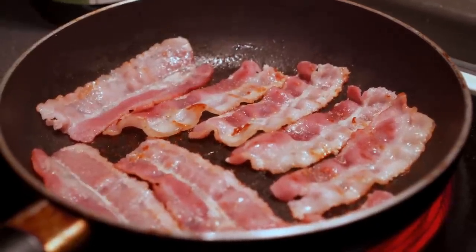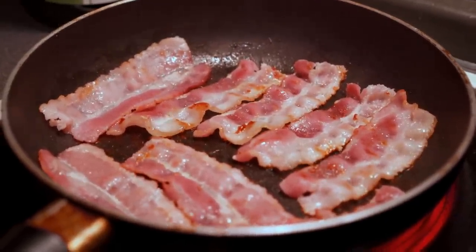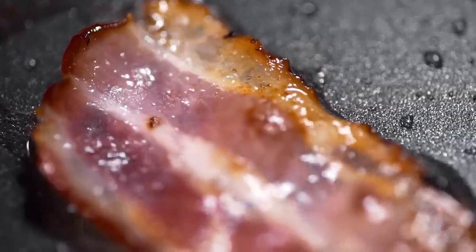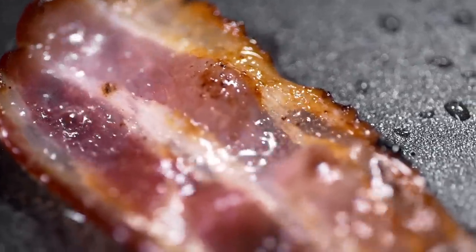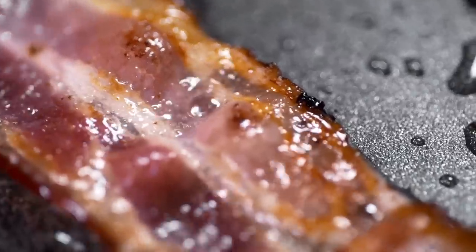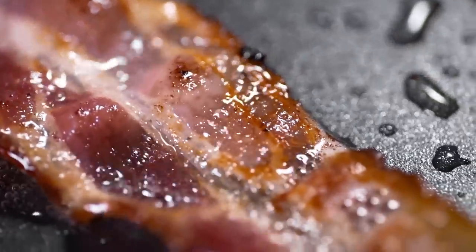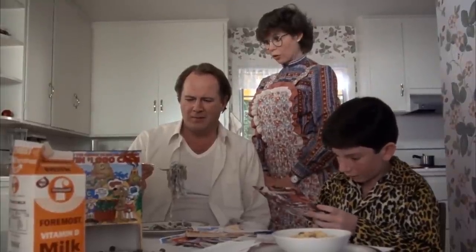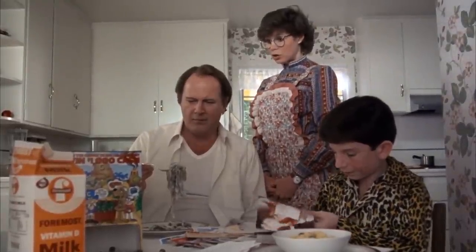It seems that if you want a serving of bacon or two, it's probably best to just skip the air fryer and choose another cooking method altogether. 'What have you done to me?' 'You said you didn't like all the grease from fried bacon, so I boiled it.'